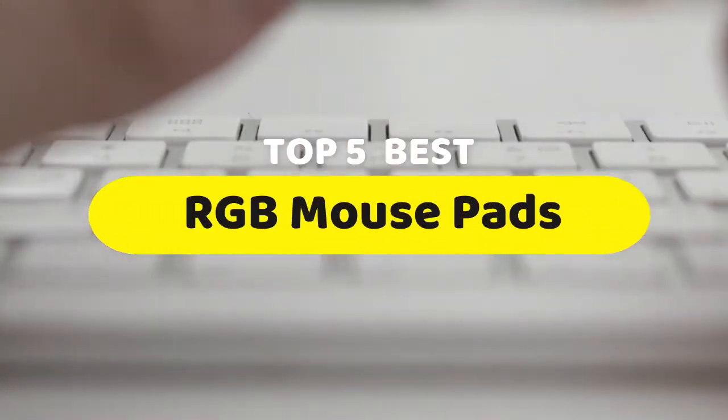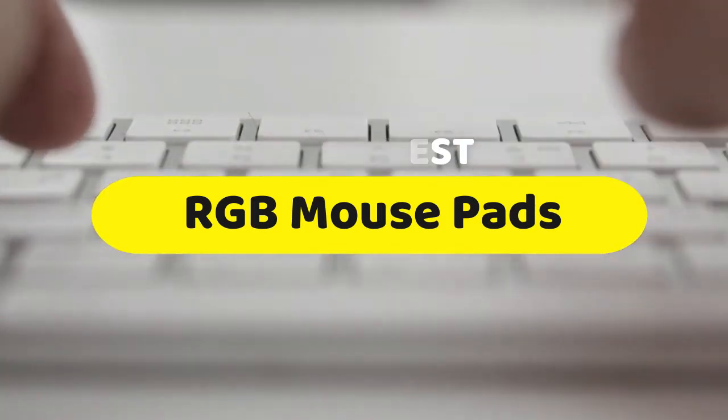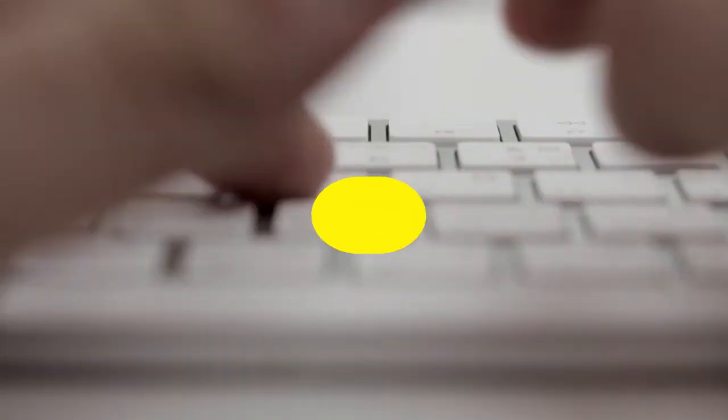Hello guys, today we are going to be checking out the 5 best RGB mousepads you can buy right now. I made this list based on my personal opinion, hours of research, and I have listed them based on performance, features, and price.